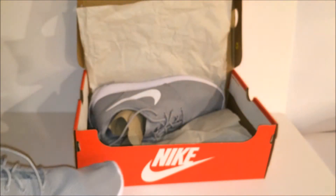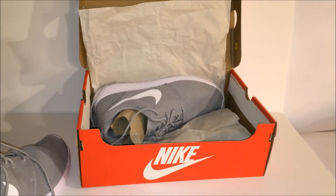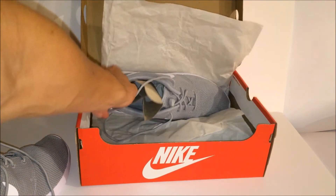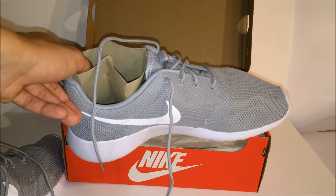I picked these up for about 75 to 80 US dollars at my local Finish Line at the mall. I got these for casual use mostly. These used to be called the Nike Roche Run.